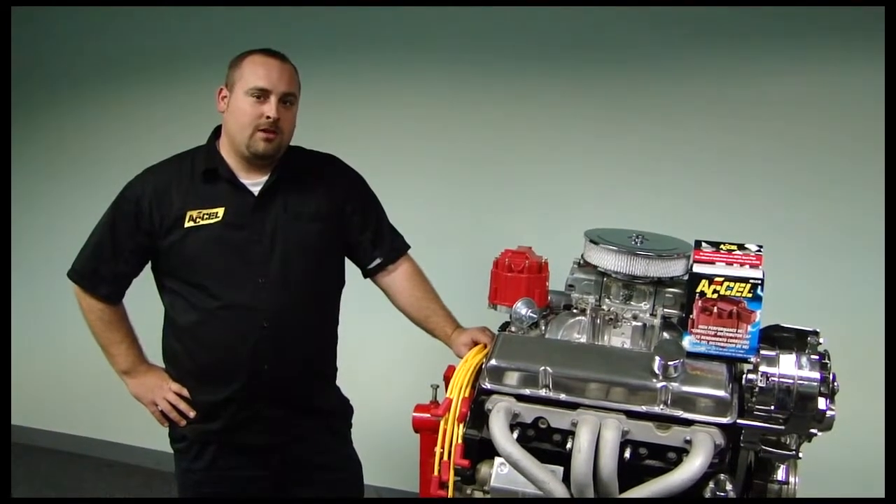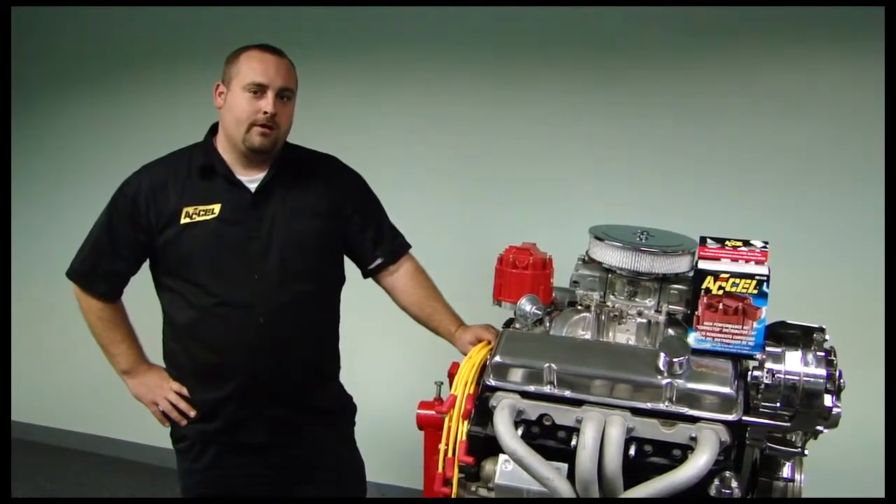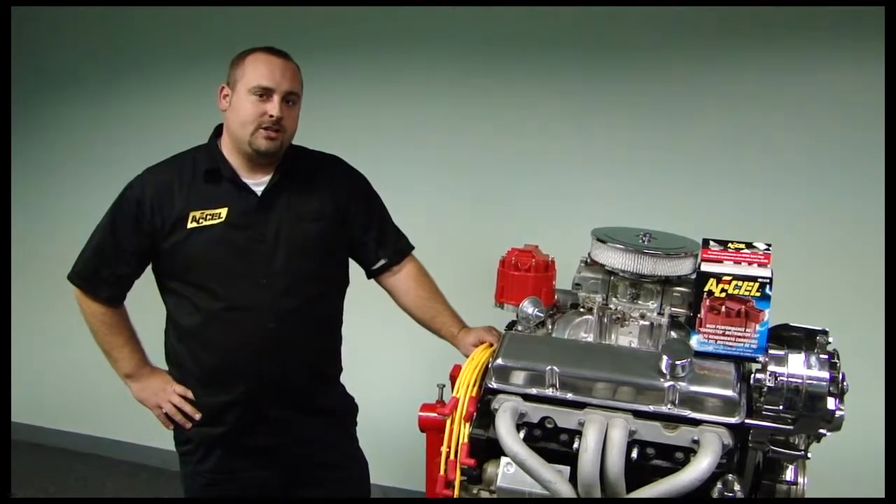Hi, I'm 2Music, and today I'm going to be showing you how to install an 8141R, Excel's new corrected HEI cap.